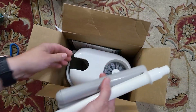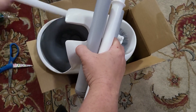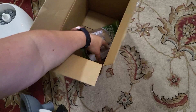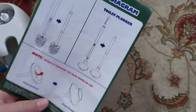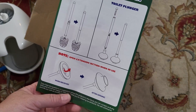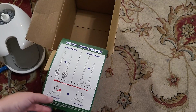So these are the handles. I'm not really sure what I'm doing here. Let's see. Pretty simple actually — it tells you how to install the handles, so that's what we're going to do.